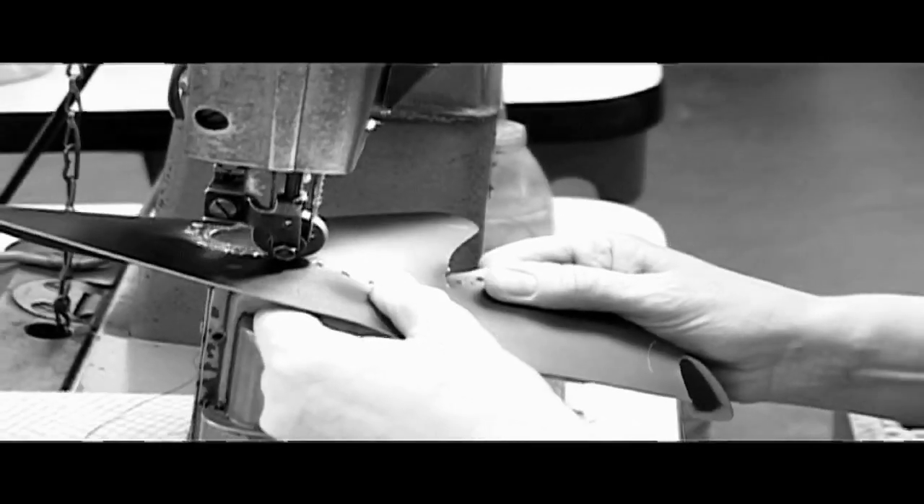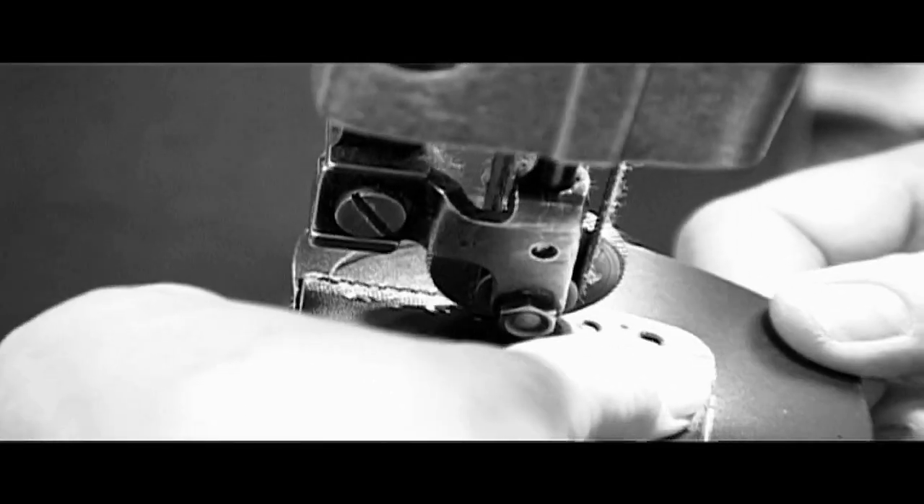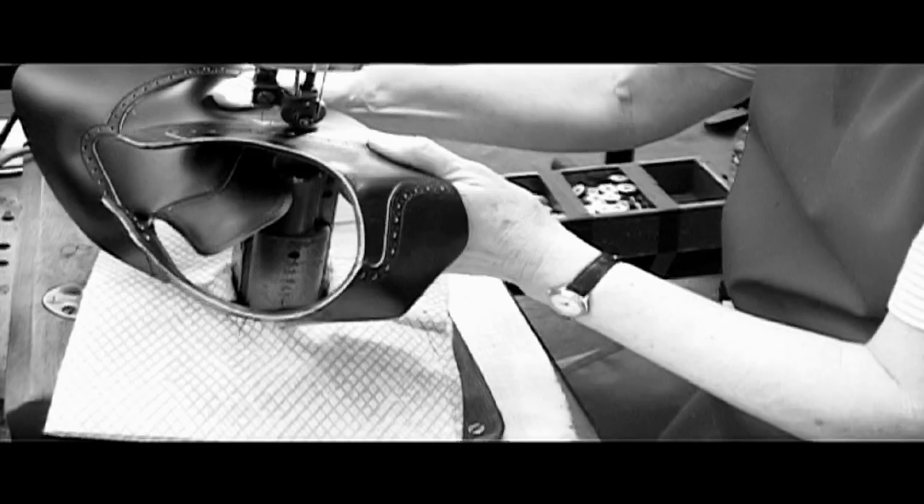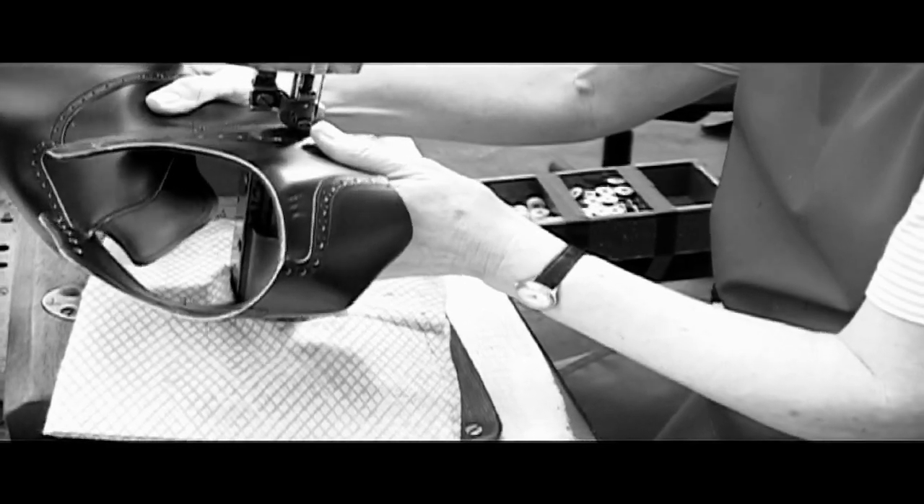The level of skill it takes — some of these craftsmen ten years before they can actually be considered to be the operator of one specific machine.